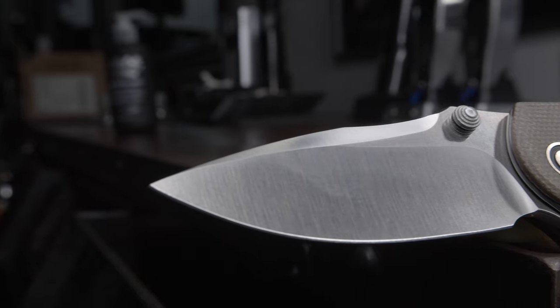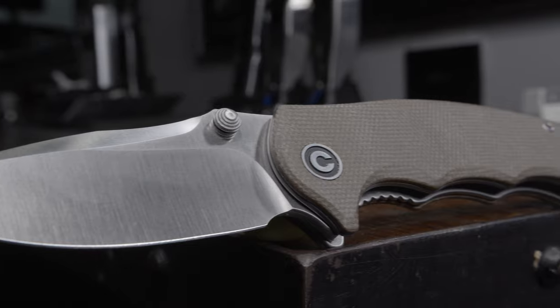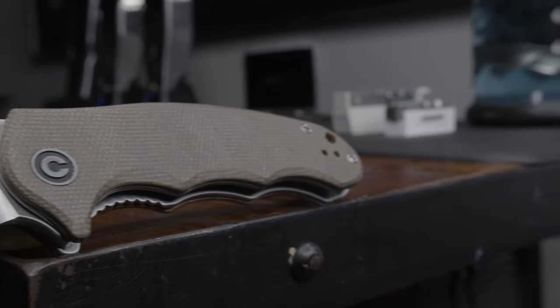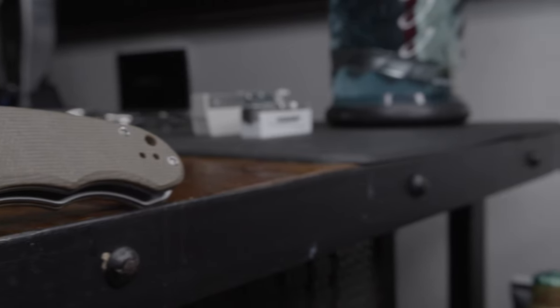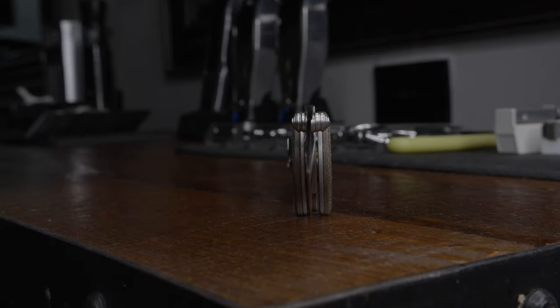The Hooligan is a purebred, liner-locking, hollow-grind workhorse, built like a little mini tank, with D2 steel, micarta scales, and a very robust reversible pocket clip. This simple and brute design handles any and every EDC task I've thrown at it, and the Hooligan is eager and ready for more.